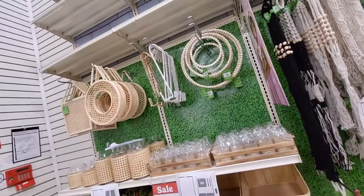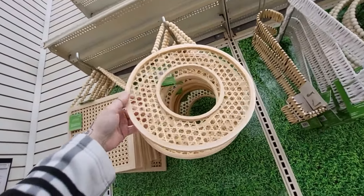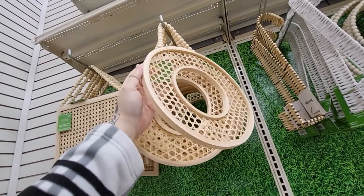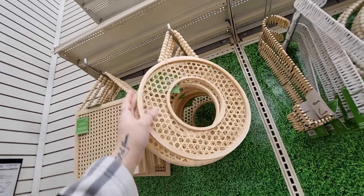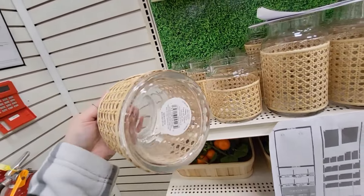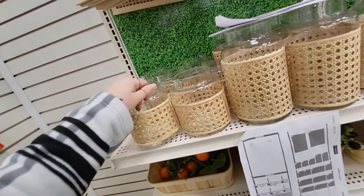Let me widen the camera — oh, what is this? I love that! What could we do with that? There's no price on it... oh, 14.99. This one's 14.99 too. I really like it. And 19.99 for these pretty pieces.